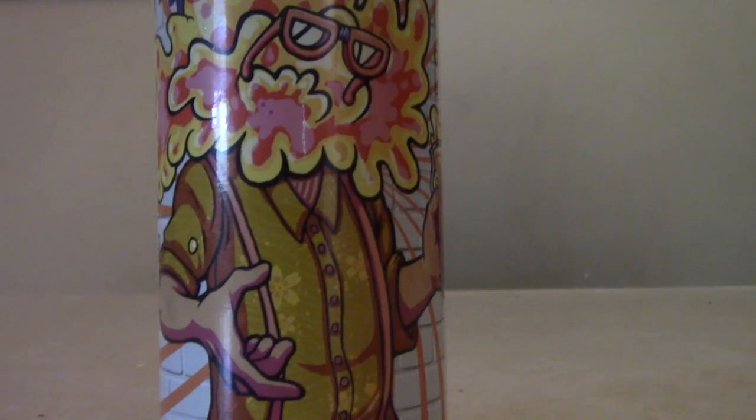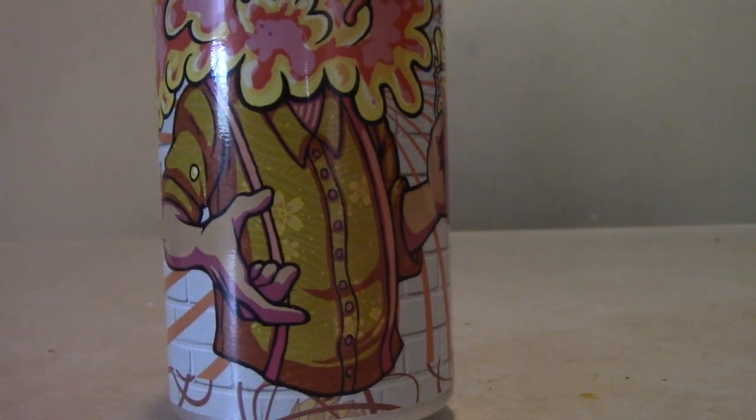This is brewed with Mosaic and Eldorado hops — they got many different hops out there, those are the ones they chose. As usual with Diametric, such a cool can. You got this old guy on here with a trendy shirt, and it looks like the beer is just blowing his mind — he's blowing his lid. It's a 16 oz can, comes in a four-pack, 6.8% alcohol by volume.